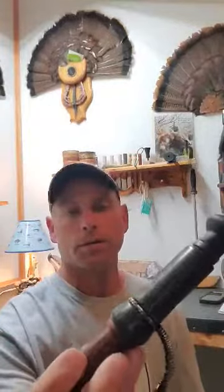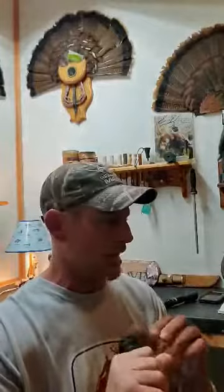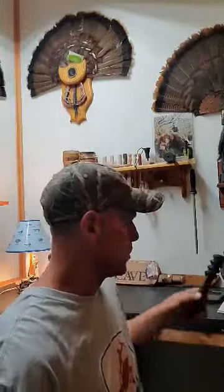But I mean, this thing — the quality workmanship in this, the wood — it's just amazing. The colors of it, it's a beautiful call. I've used other calls from other companies, but the tone isn't as sharp. It's not as quick — not as sharp, I want to say, the tone in it.